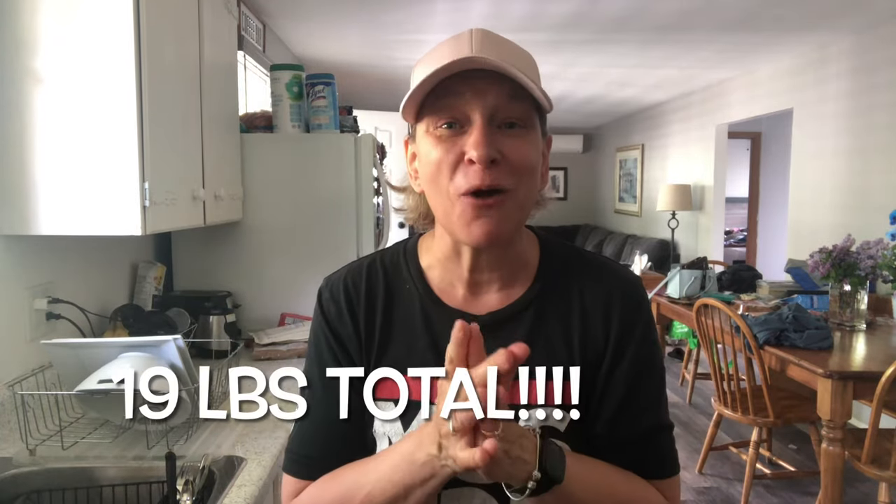So I want to encourage everyone today: persevere. Write it in the comments for me — persevere. Choose to persevere. You can do this. I'm doing it and I can't even believe it. So I'm at 19 pounds lost, just one pound away from my ice cream visit that I've promised myself. Hopefully next week I lose that one pound and can go get my ice cream.